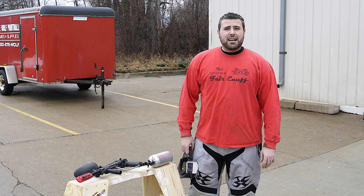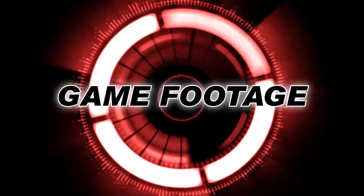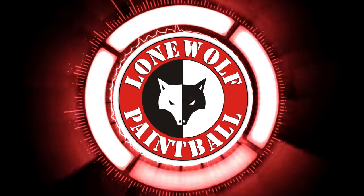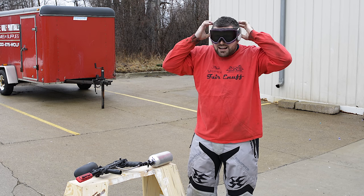Hey guys, this is Tony. I'm out here today, I'm going to do the Exalt Bayonet stress test. Here we go. Safety first, ladies and gentlemen — put your goggles on.